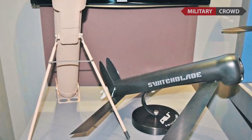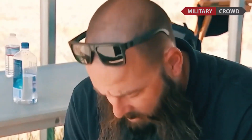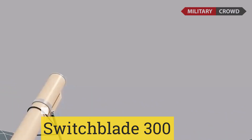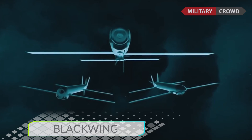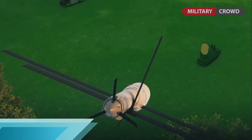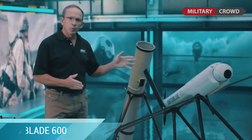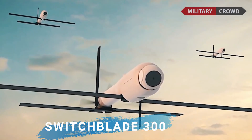Switchblade drone variants: introduced in 2011, AeroVironment built the original Switchblade, later rebranded as the Switchblade 300. The Switchblade 300 has an unarmed variant called Blackwing that was released in 2015. Switchblade also has a larger variant with anti-armor capability — the Switchblade 600 — unveiled in 2020.